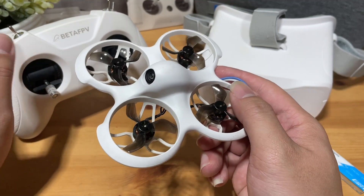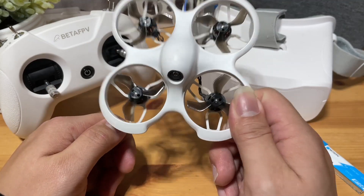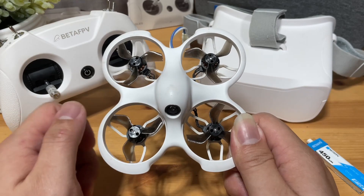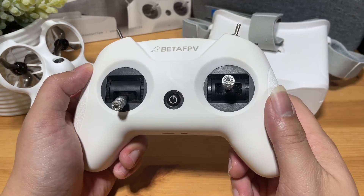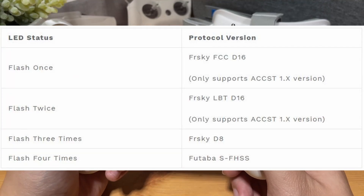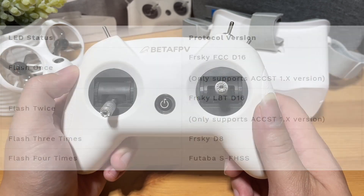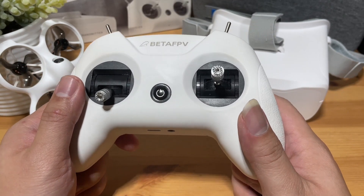Currently the only protocol available is FRSky and there is no ELRS yet. You will have the option to get the drone itself or the entire kit with the controller and goggles. The Beta FPV Light Radio 2 SE has a CC2500 protocol built in which supports multiple protocols. The most important for us will be FRSky D16 and FRSky D8, as these are the major FRSky receivers used on tiny whoops. This means you will be able to reuse this controller to bind with other FRSky quads.